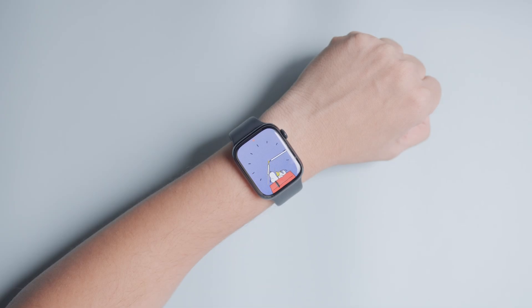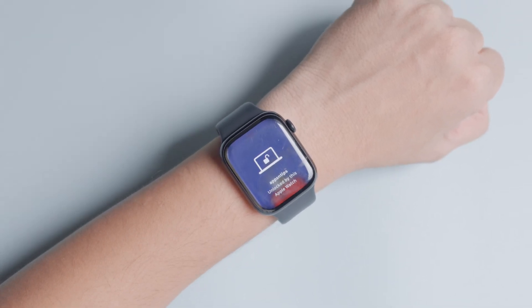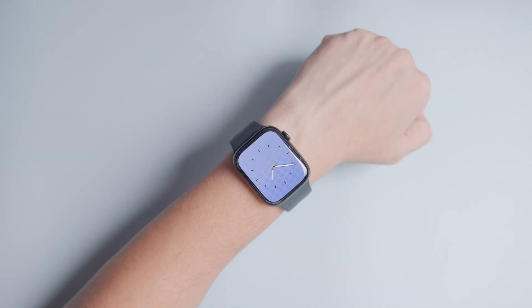Now, when you wake up your Mac, your Apple Watch will automatically unlock it. Note that if you shut down your Mac, you must enter the Mac's password once to unlock it before this feature becomes active again.